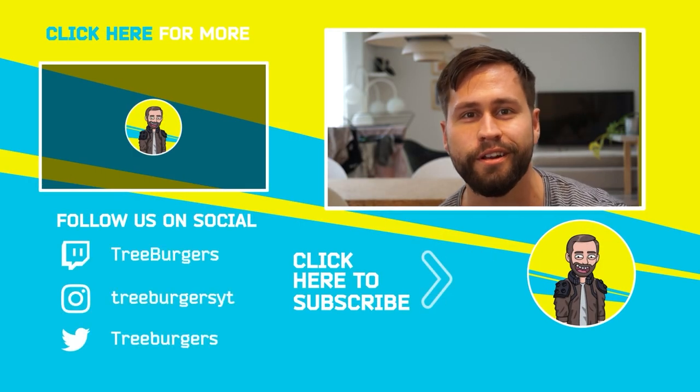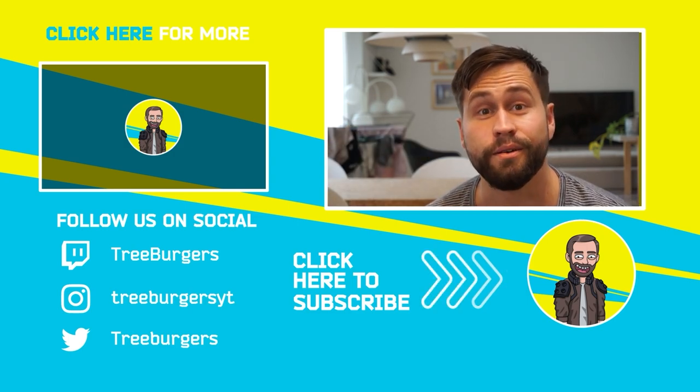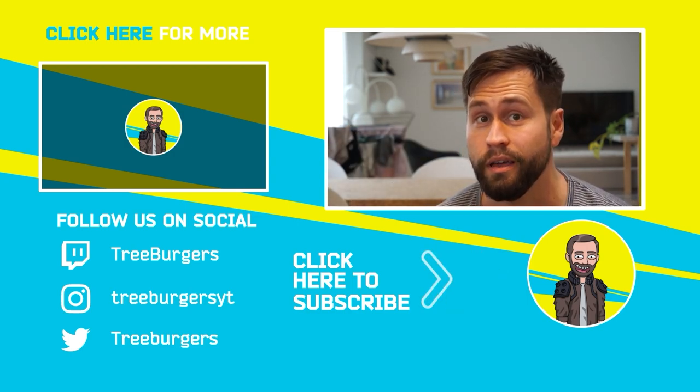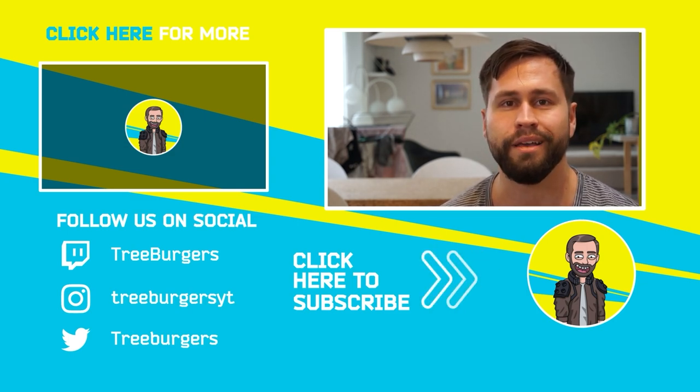Thank you for watching my video. If you enjoyed it, you can actually subscribe just down below me. And over to my right, you can watch even more of my content. What an offer, right? Go do it — now — please.